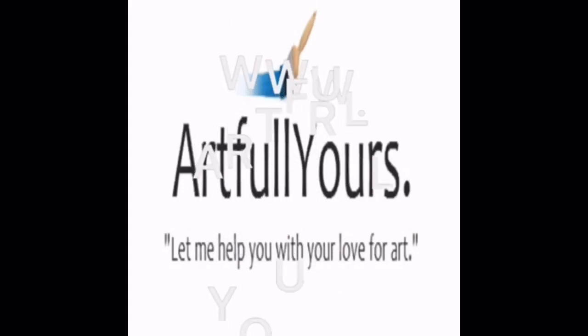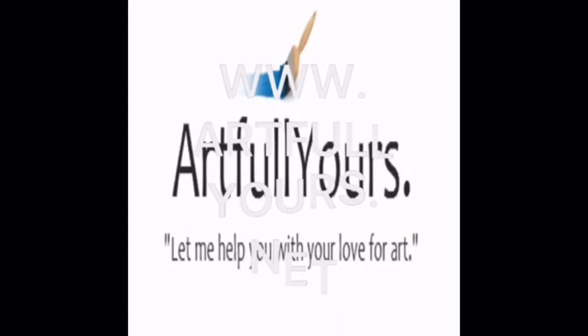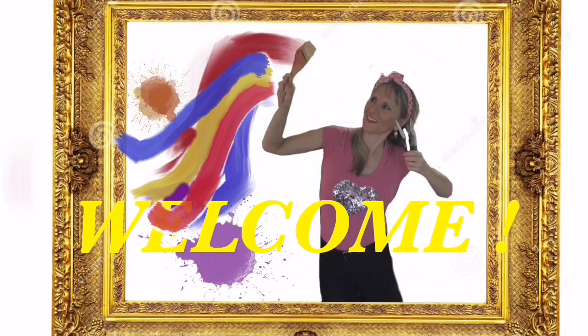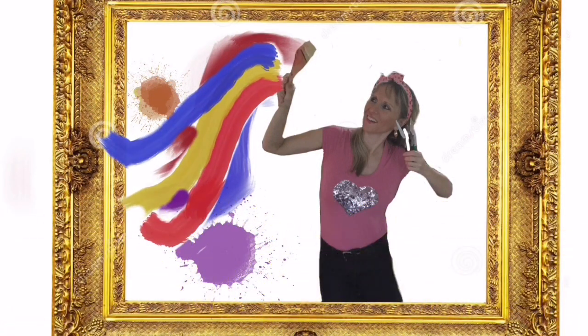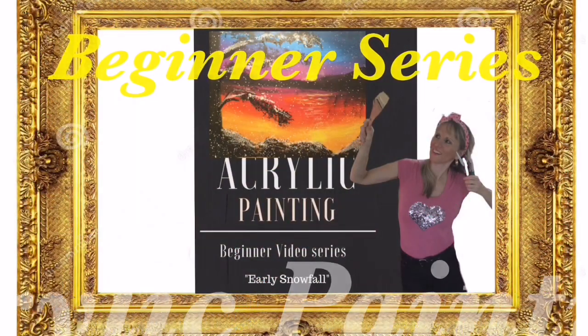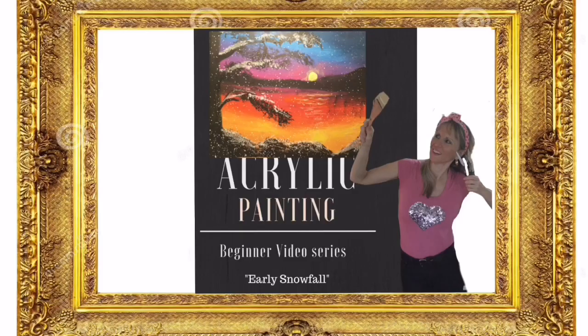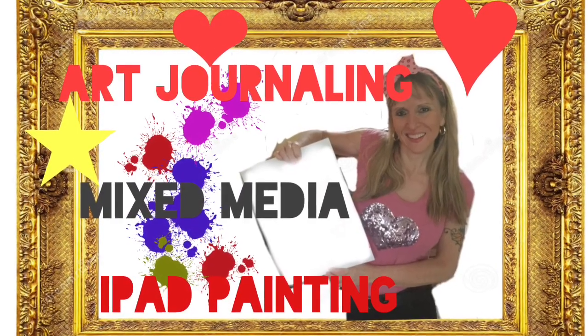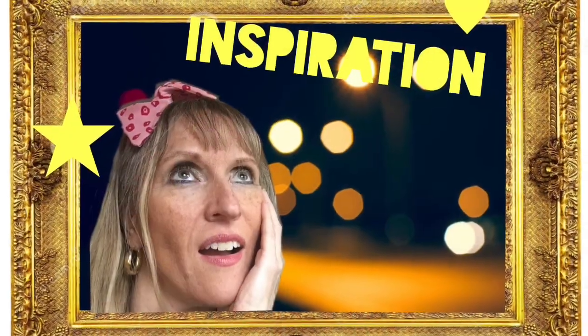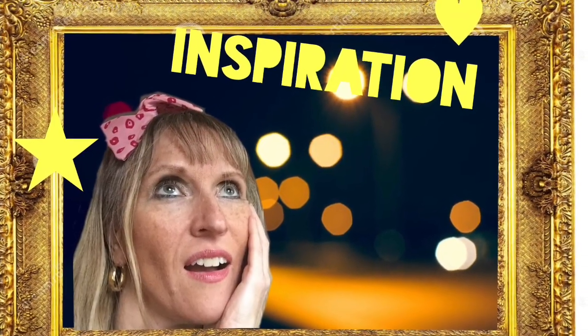Hello, this is Diana with Artful of Yours, and my blog website is artfulofyours.net. Welcome to this video art challenge. It was created by Gina Bronzini-Arens — she has an artist Facebook group, which I'll link down below — and it's a series of eight questions to answer.